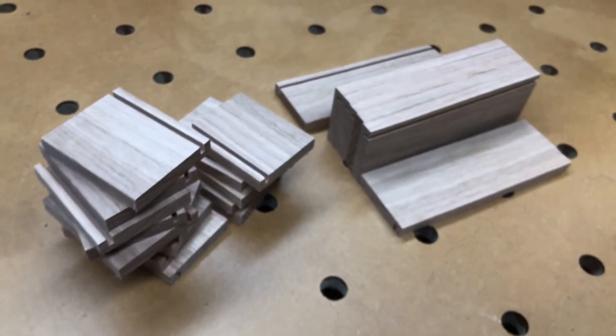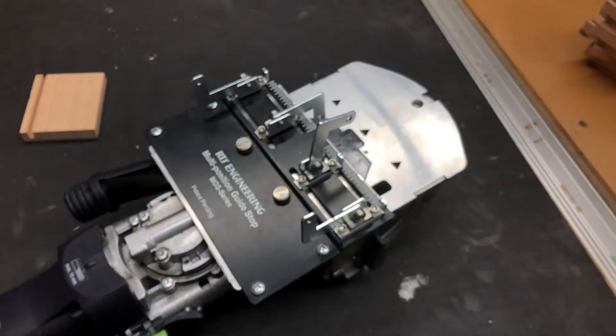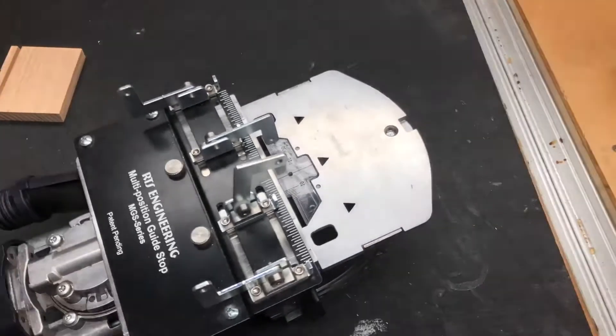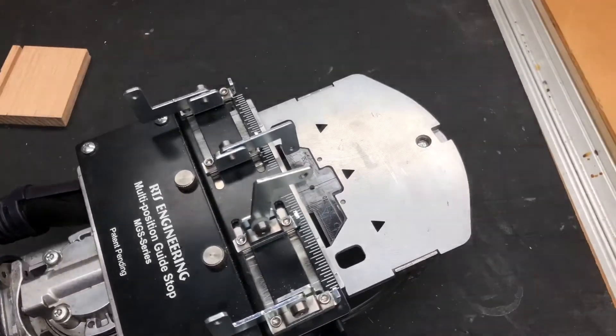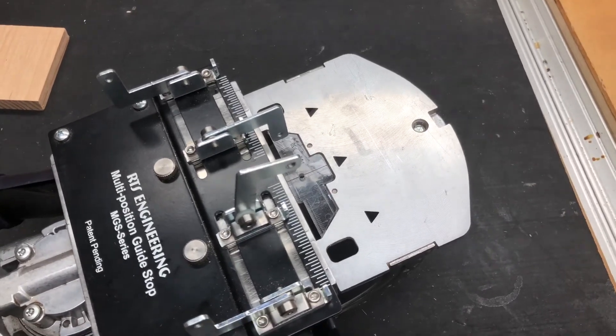I've only got a handful of these pieces to make, so this will make life easy. I keep messing around with the settings to try and get a better picture for you, because these LED lights are fantastic but they tend to flare out a little bit. Okay, have a nice day guys, see ya!